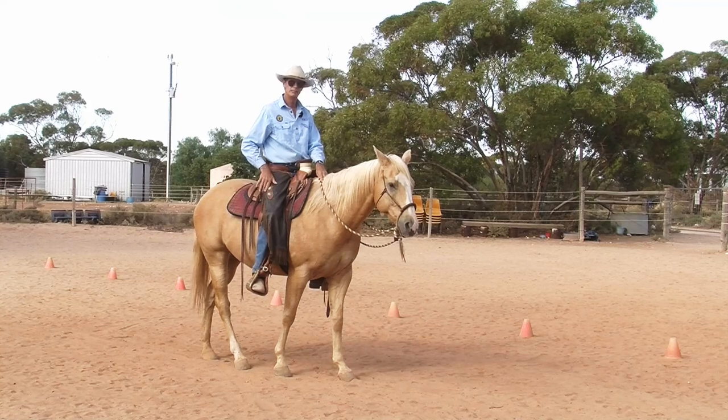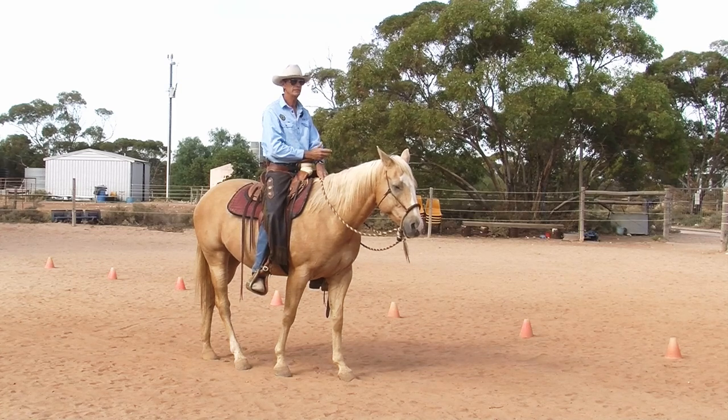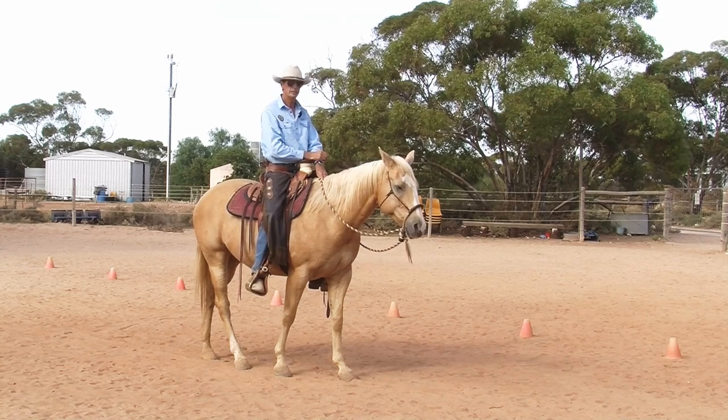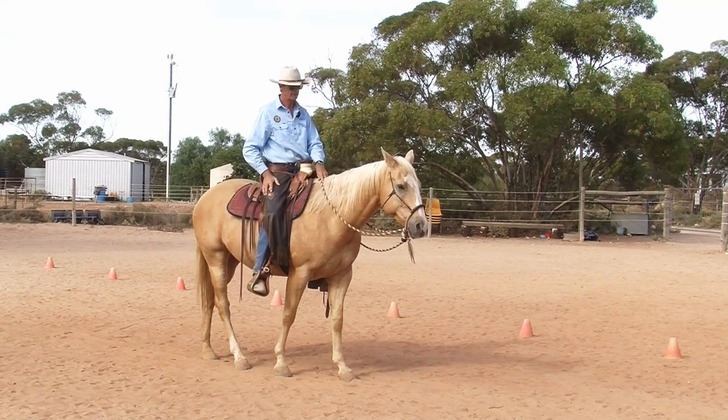Let him have a think about that. As he gets into more collection, I need him to hold that position more and more. Am I aware? Am I improving it? Am I treating him like he's a young horse forever? Which is really easy to do when you've started horses for a living — it's easy to just treat them all like they're going to be green forever, instead of bringing your own horse onto a higher level.